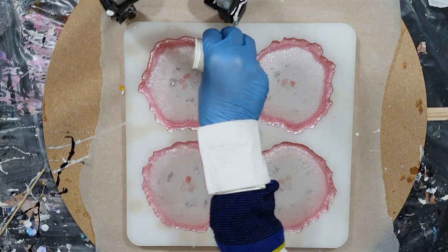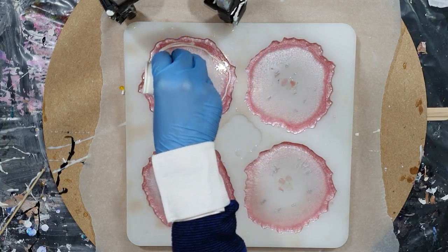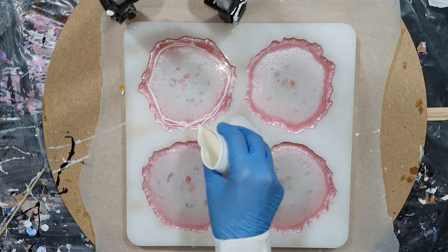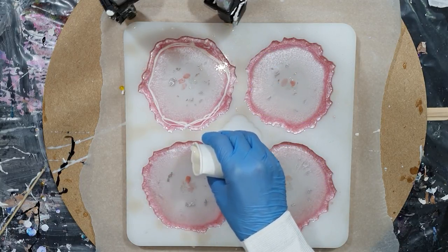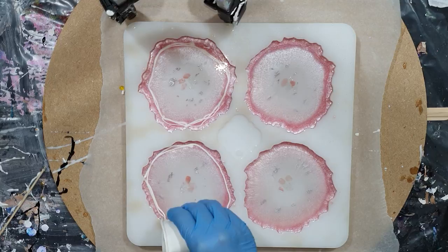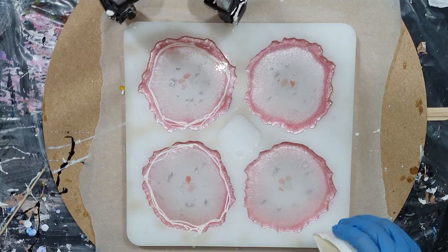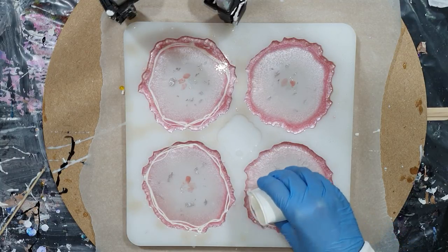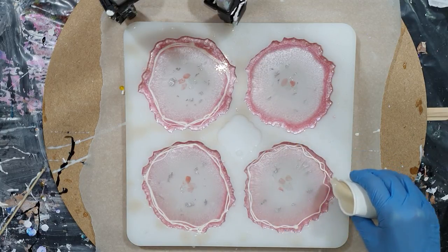Now I'm adding the white paste on top of the mica pigments — there you can see it. Hopefully it will sink to the bottom. And if not, then we all know that it's very difficult to add the white paste on top of mica pigments. Or you may need to add less mica pigments in your resin — maybe that will work.